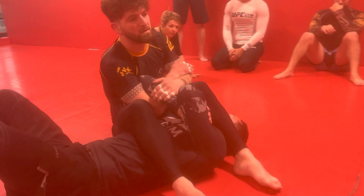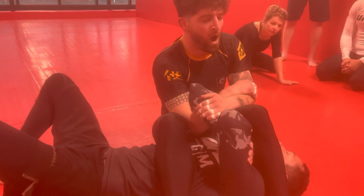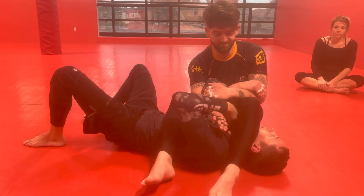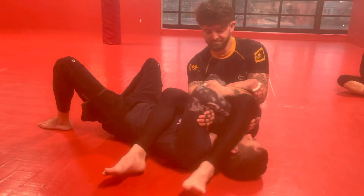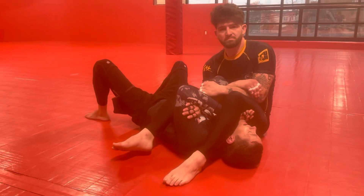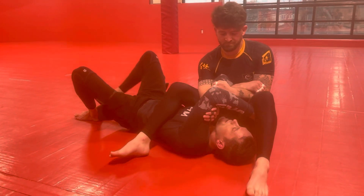So there's two ways to do this. One way is if you can get their leg off your head using this hand. That's another reason why it's nice to have this hand in here — it's locking down my arm so he can't extend it, and it gives me an option to pull his leg off my head.